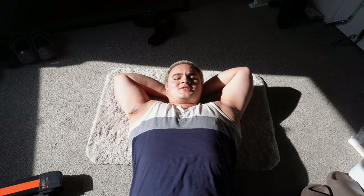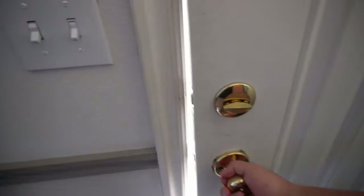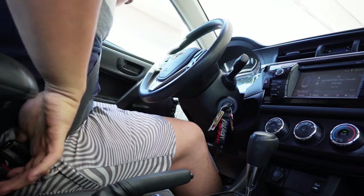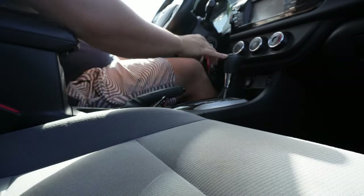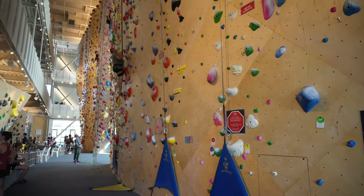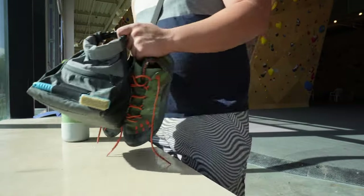Today, we try something new. Let's go. I've recently gotten into rock climbing as an alternative exercise to strictly weightlifting and walking. And with any good exercise, we've got to get properly warmed up.